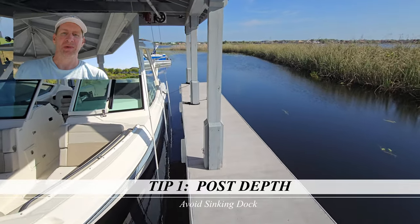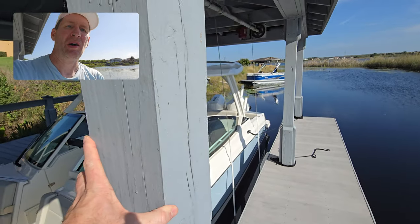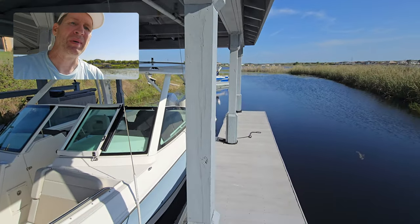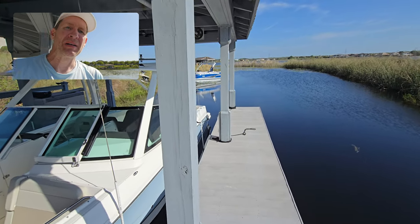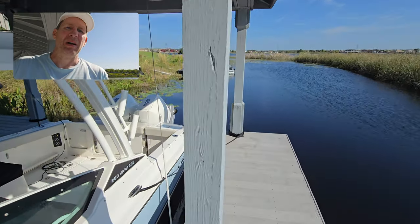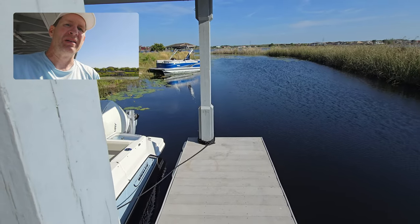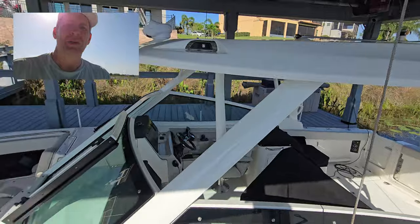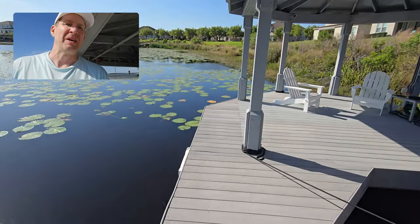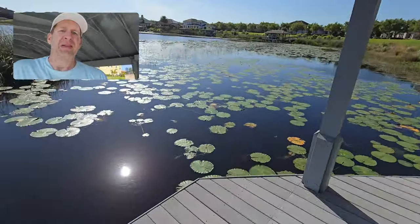One of the most important aspects of your dock is the posts. These are the foundation supporting all of the weight. My dock has six-by-six posts driven six feet into the lake bed. Six feet is really important — a lot of dock builders just do four, but if you have a muddy lake bottom you want to get past that and into solid substrate.